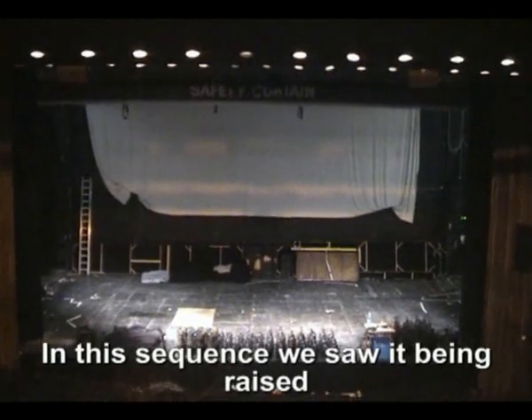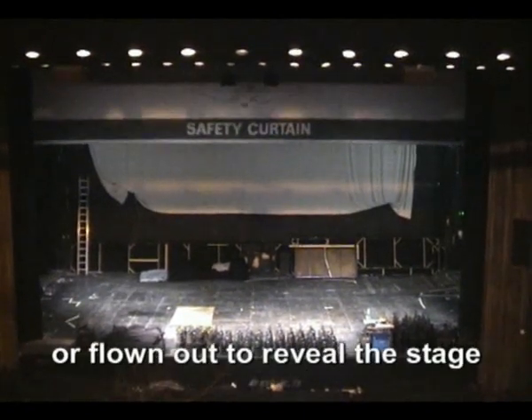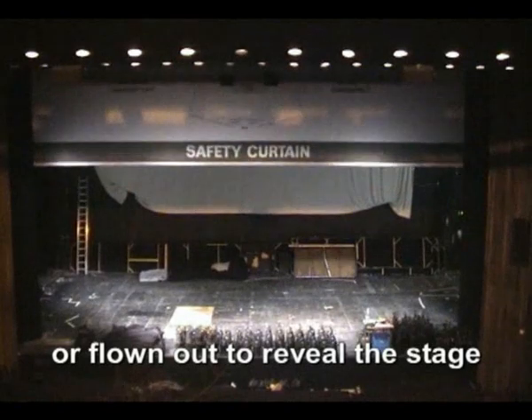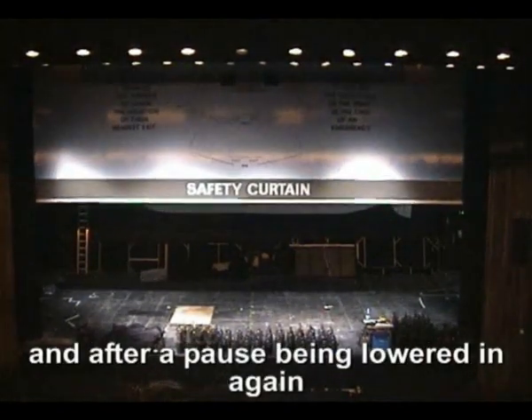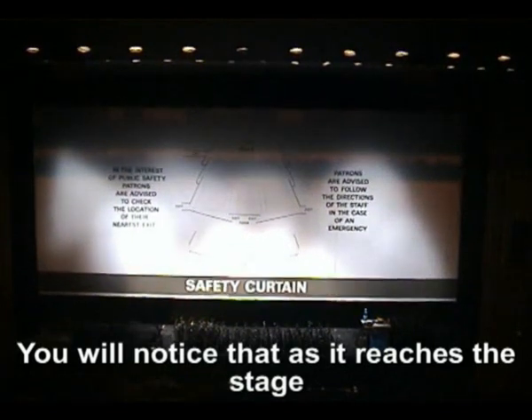In this sequence, we saw it being raised or flown out to reveal the stage and, after a pause, being lowered in again. You will notice that as it reaches the stage, it slows down.